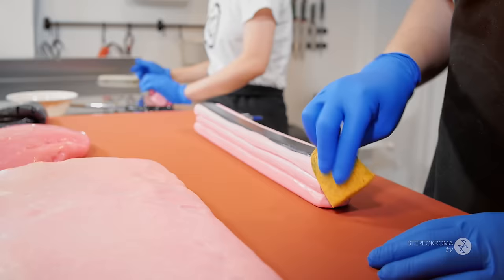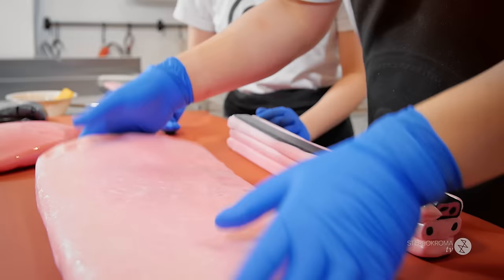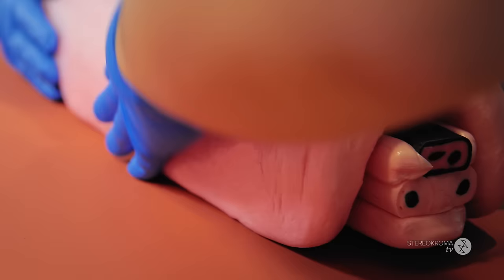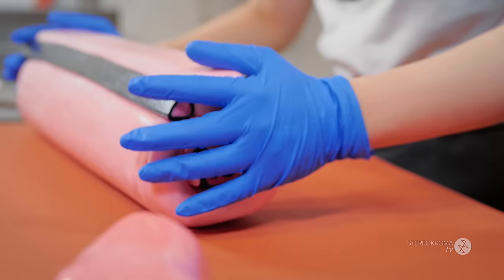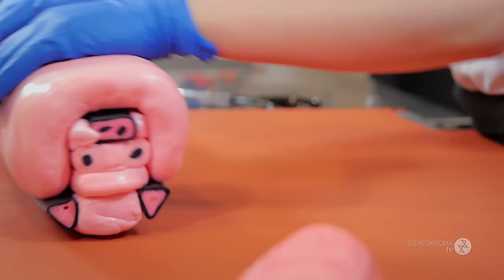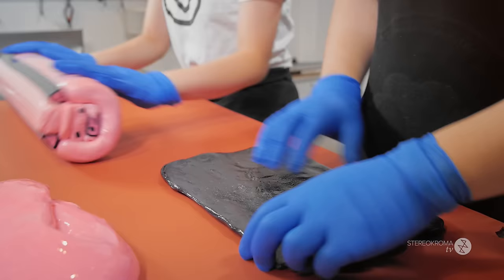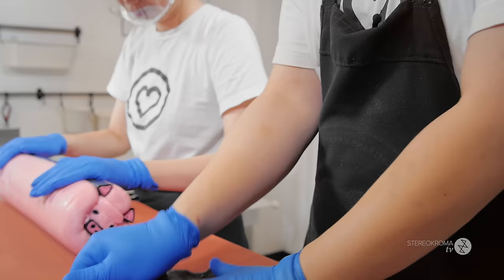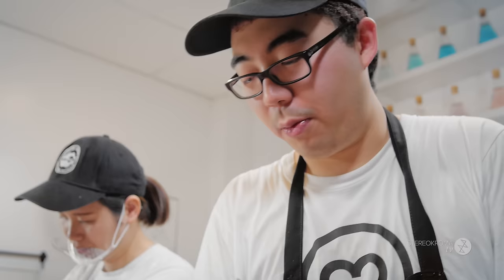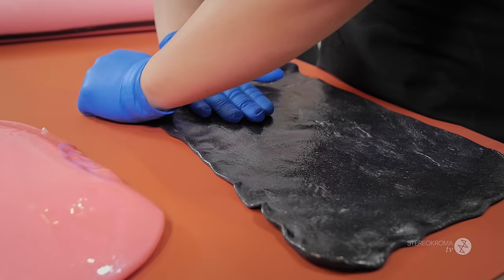We've finished the ears and we're going to assemble everything very soon. Right now I'm making the outline for the pig — it's a really really hot piece that I'm trying to shape. The candy at this stage, even though we've been working on it for almost an hour, it's still very very hot.